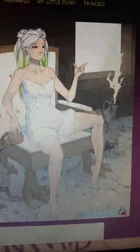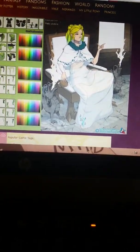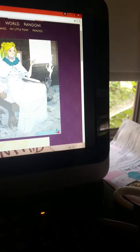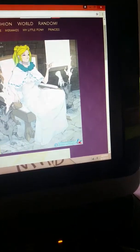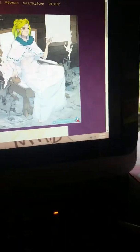Hey guys, we are back with dollymaker.com and we're gonna be making a character — it's gonna be me, because you guys probably know I like making stuff that is me. Her eyes are gonna be like that. I like those eyes a lot, so they're gonna be the color of my eyes. I'm gonna make my eyes purple.